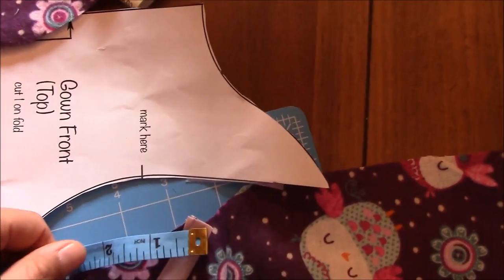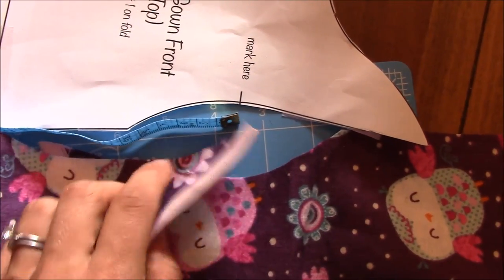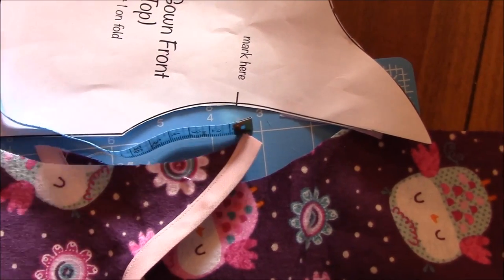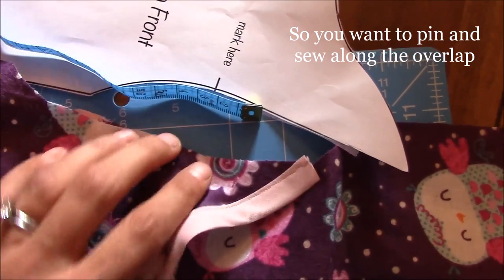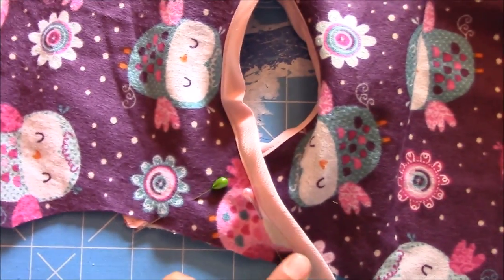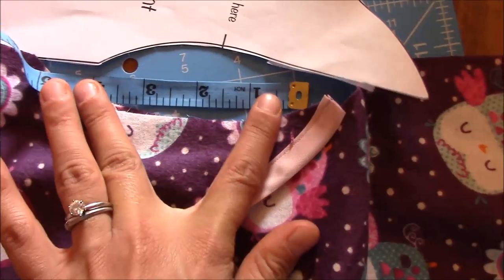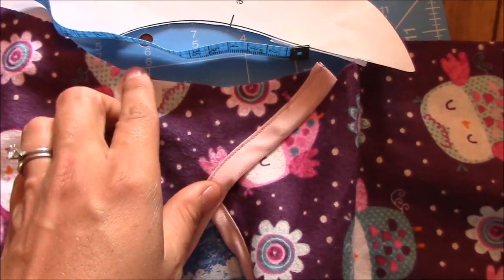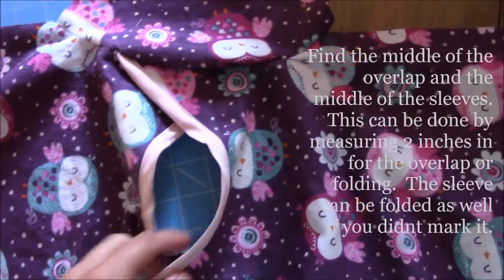If you didn't mark it, you can measure it out. Scoot the pieces to align at the four-inch mark, then pin them together on both sides. Baste or sew right along the edges so they're secure. The four-inch mark is where the front and back meet, and that's also where the sleeves will be attached.